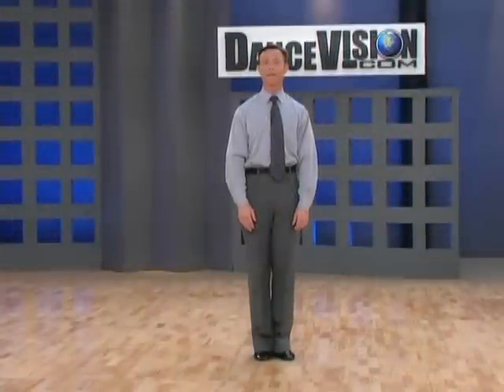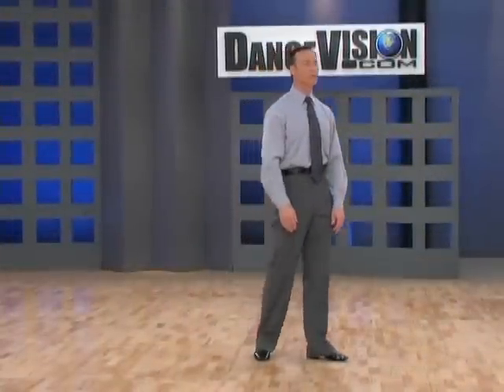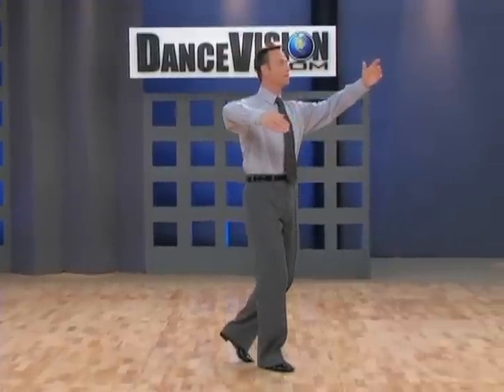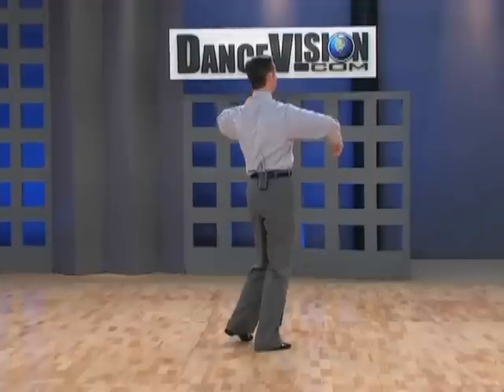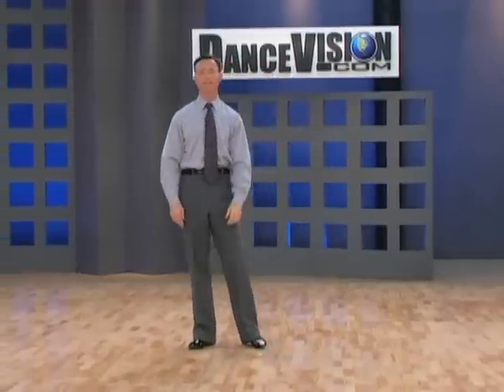And now for the man's timing and alignments. This figure commences against the line of dance, slow, quick, quick, and finishes facing diagonal center.